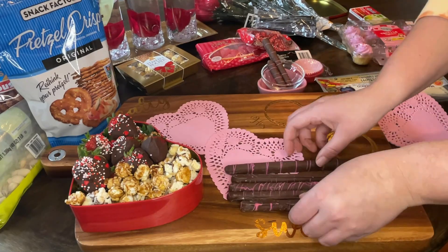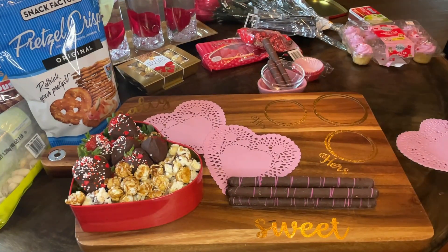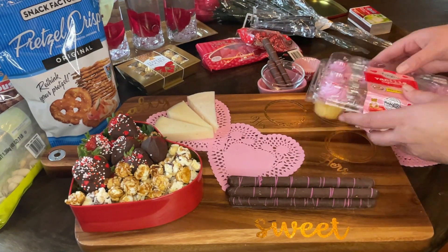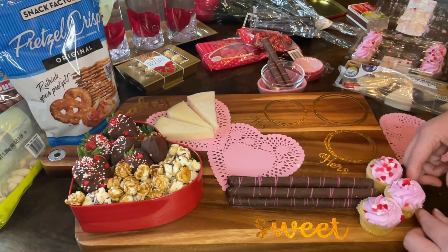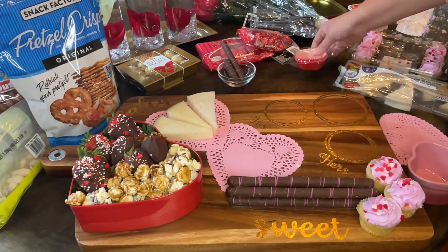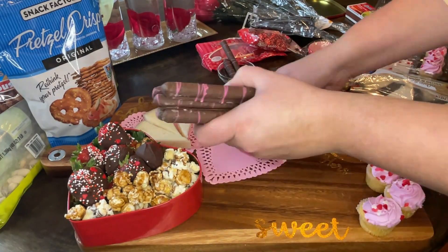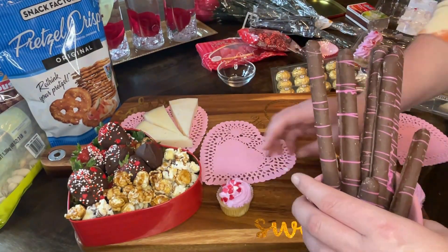These little doilies from the Valentine's Day section are perfect to put meats and cheeses on — I really don't like to put them directly on the cutting board. I like having a paper liner. The cheese trio I got from Costco — it's a trio of Spanish cheeses and they are so good, highly recommend. That little ceramic heart dish came in a pack of two from the Target Dollar Spot, and that's what I used to put the pretzel rods in.